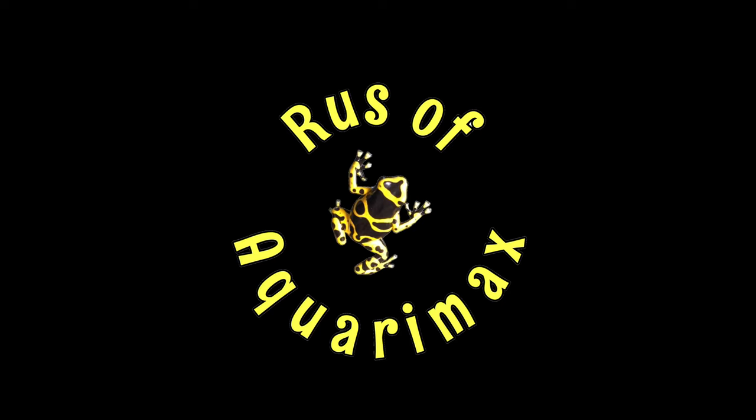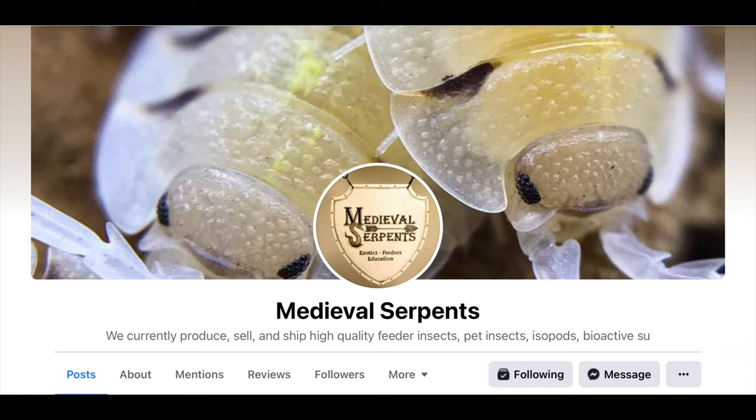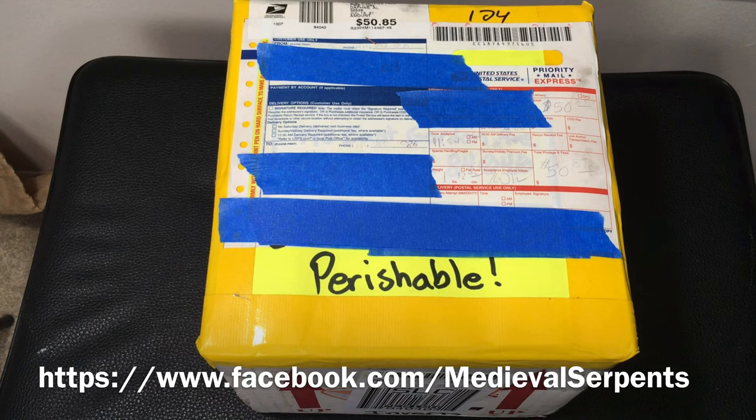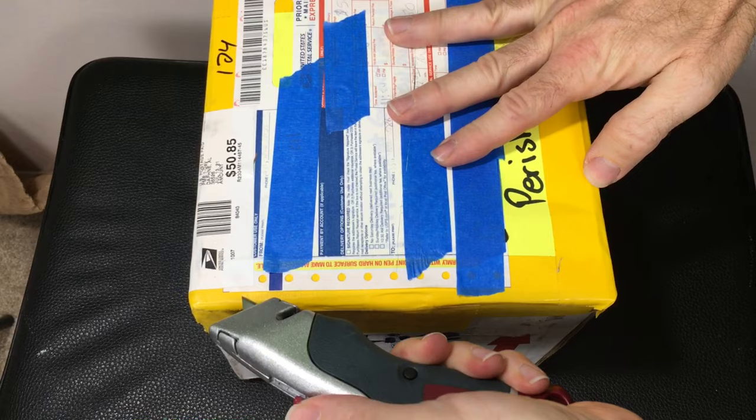Hi, Russ of AquariumX here. Today we have an unboxing from Tanner at Medieval Serpents. Tanner and I completed a trade, so let's get this box open. Take a look — pretty excited for this.